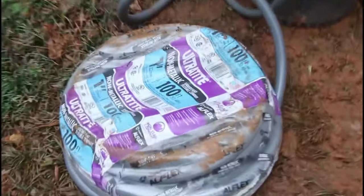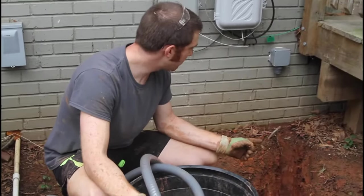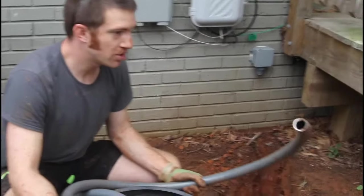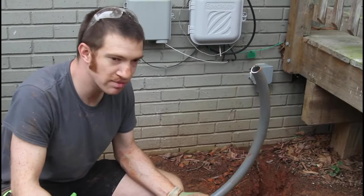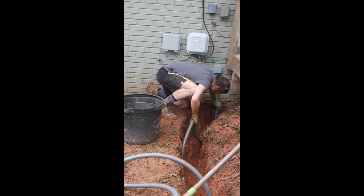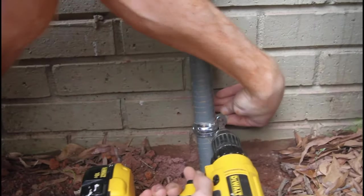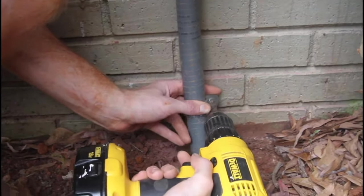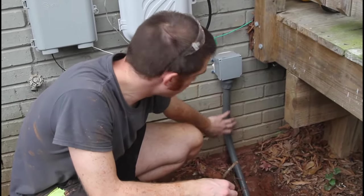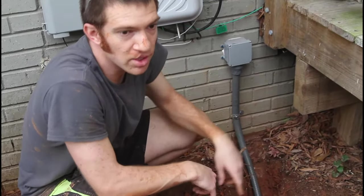I'm going to use this liquid-tight non-metallic conduit, and that is going to go the entire way underground as well as pop up a little bit on the ends. We've already got our box here with special equipment just for this tubing, so I'm just going to pop it in. I wanted to go ahead and put a clamp on here so it wouldn't wiggle straight from the box as we're working in the ground. I'm going to run it straight and then put some more clamps on it when it gets to the shed.